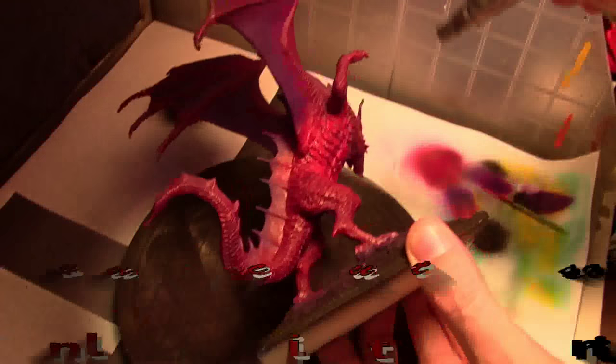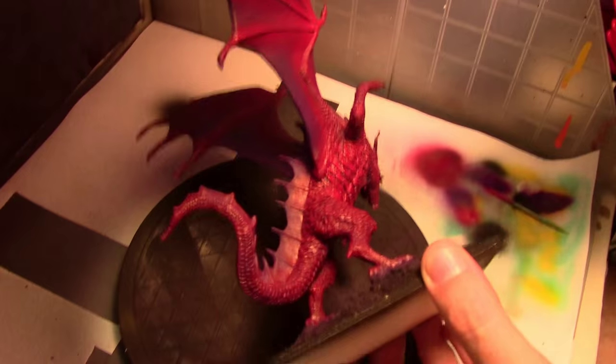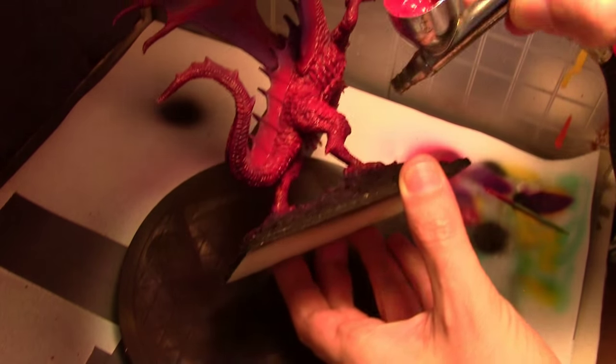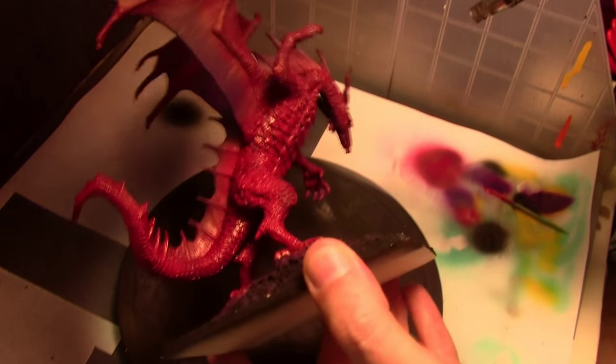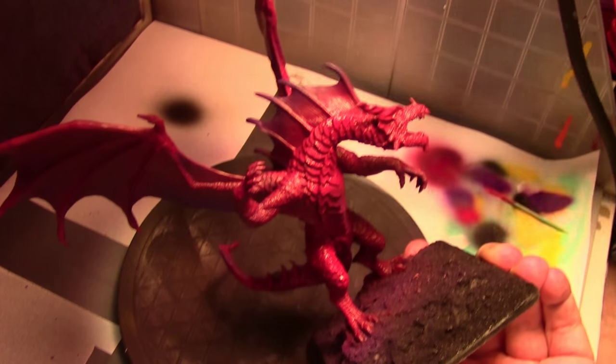Pinning up a red dragon this time. This is Ember from the Reaper Bones line. This is where the Reaper series really excels — you get some huge models for dirt cheap prices. This was only 20 bucks.